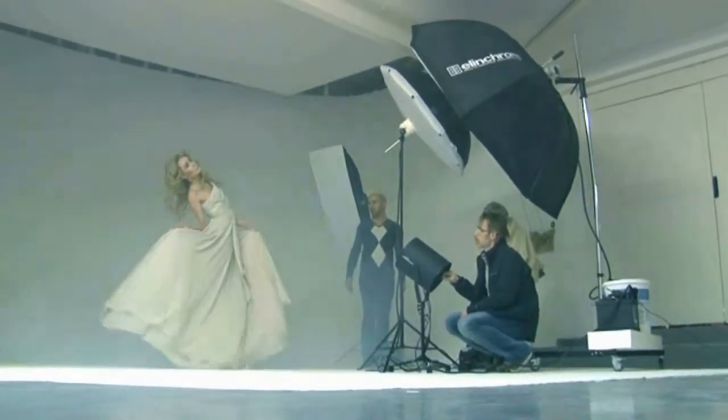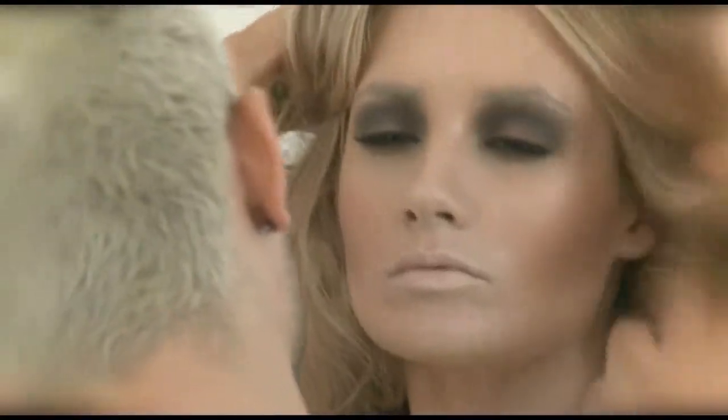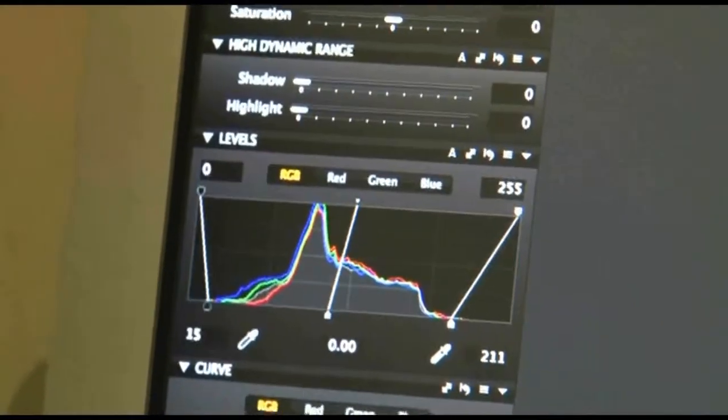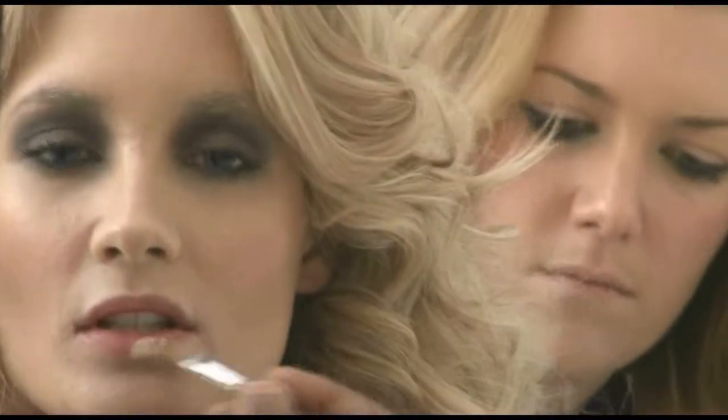Hi, I'm Nathan Damore and welcome to an insight into one of my shoots. The camera I'm using today is the Phase 1 645DF with a selection of Schneider lenses, and it's been pimped up with the holy grail of digital backs, the IQ 180.